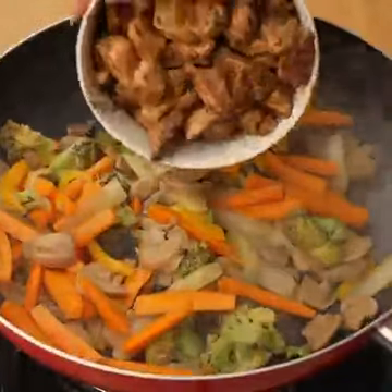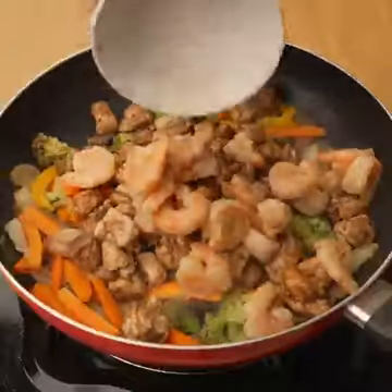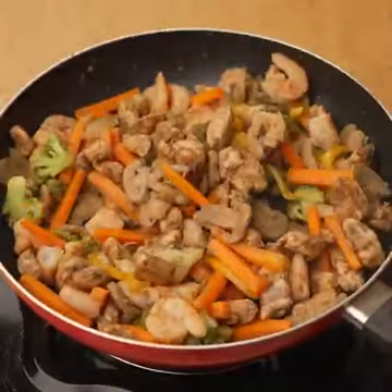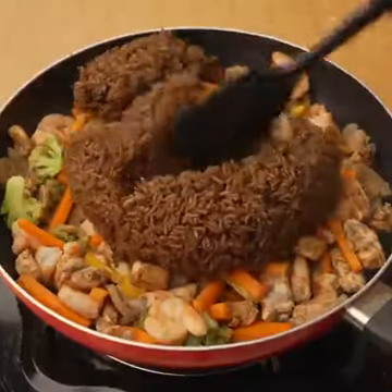Now I will add the chicken breast I have cooked, 100 grams of previously cooked shrimp, and mix a little to incorporate it into the vegetables. Finally, I will add all the rice cooked with the place sauce and incorporate it.